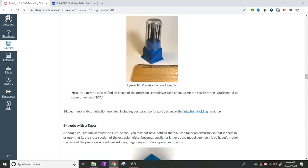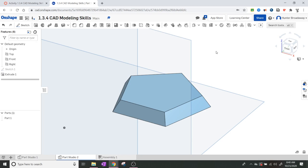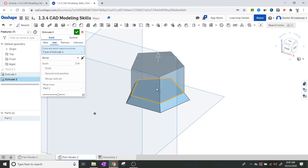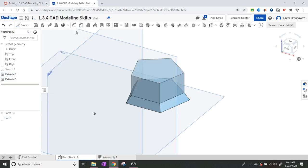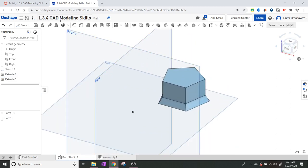Next, we want to extrude upward without any taper. I can click extrude and click directly on the top surface - it will use the existing sketch automatically without needing to create a new sketch. Let's say that goes up 0.75 inches. Click the green check mark and now we have a straight extrusion going up on top of our tapered base.